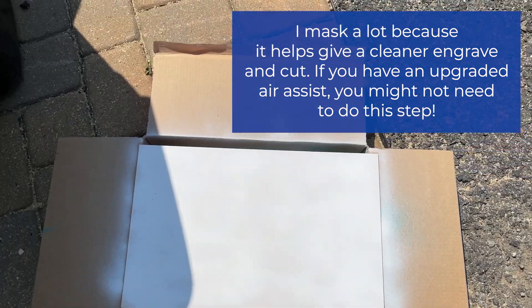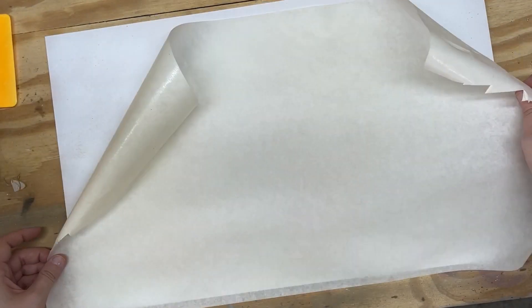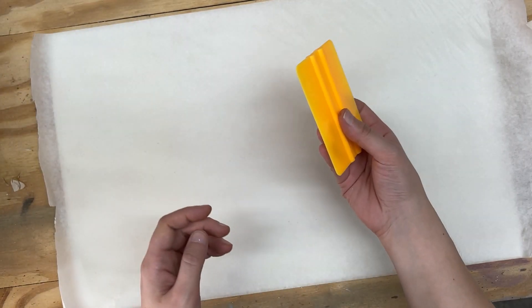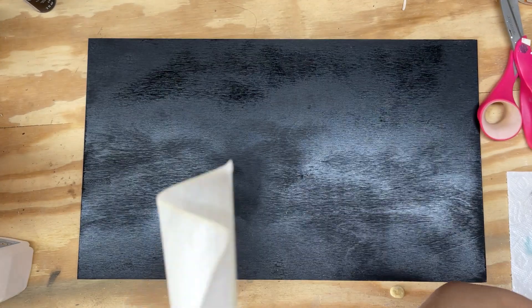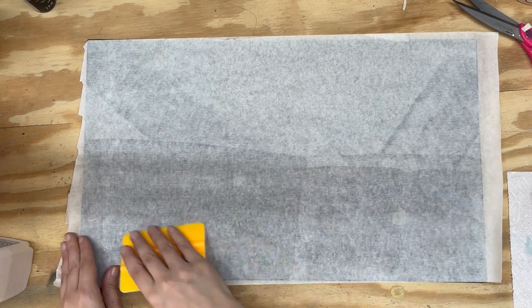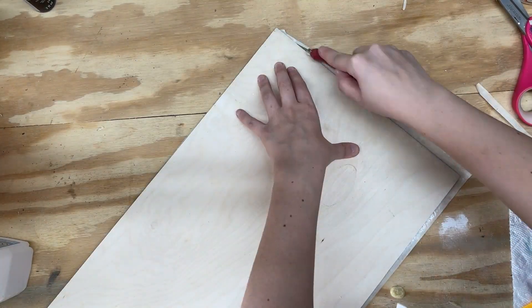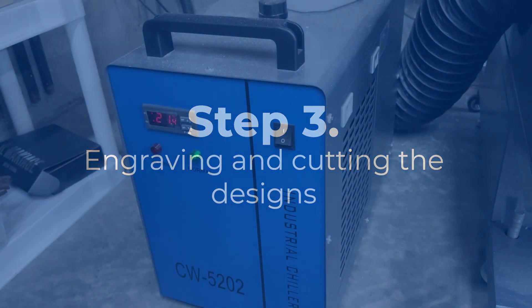I'm going to start spray painting the wood — two boards, one white and one black. After they're spray painted and dried, I'm going to be masking both boards. I have a little squeegee and I'm pressing down to make sure the masking is adhered correctly to the board. Then I'm taking my exacto knife and trimming the sides off. We're going to do the same to the black board as well.